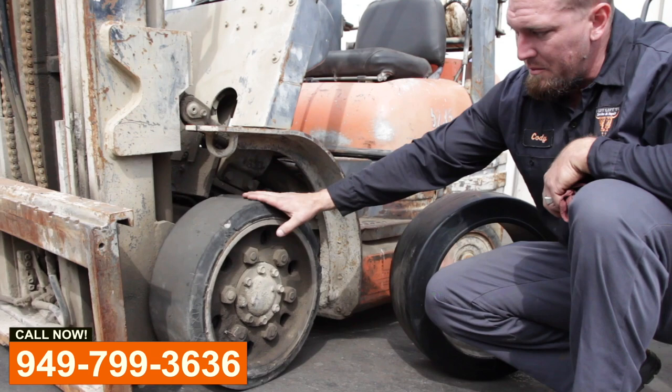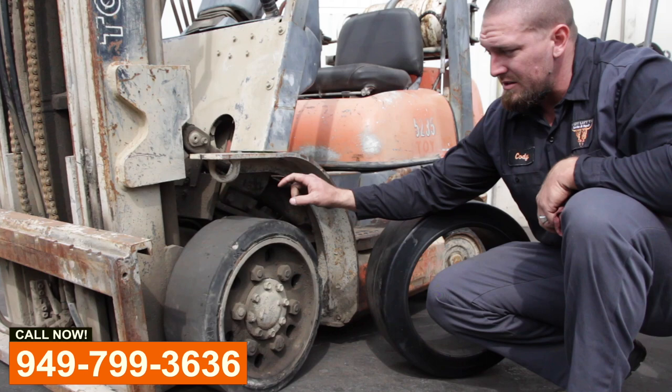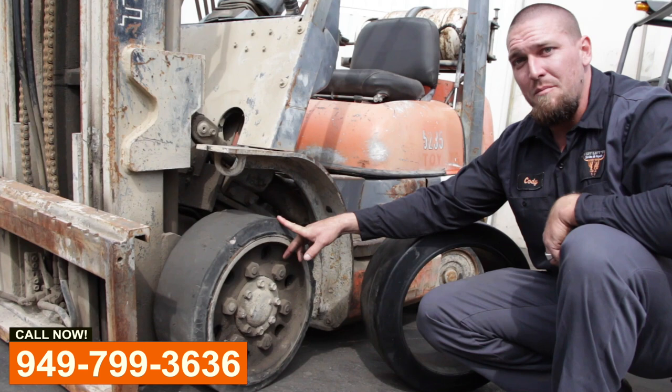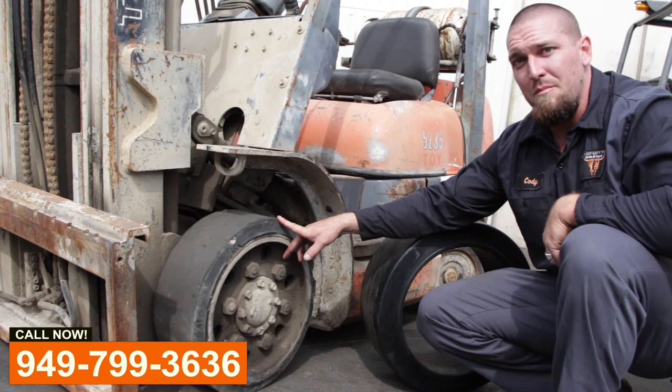I would recommend replacing these at this point for this customer, and I would recommend that for you guys too, because the longevity and repairs just get more and more when you don't take care of your forklift — and this is the only thing that's keeping that thing from bouncing around, and your driver as well. If you need replacements, give us a call.